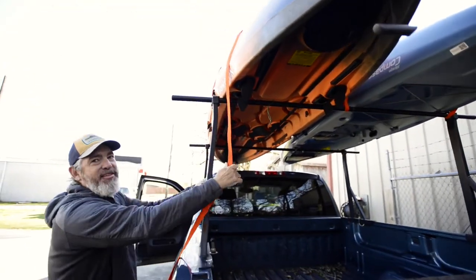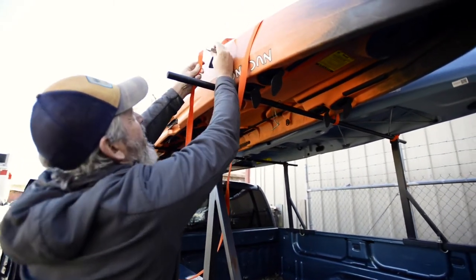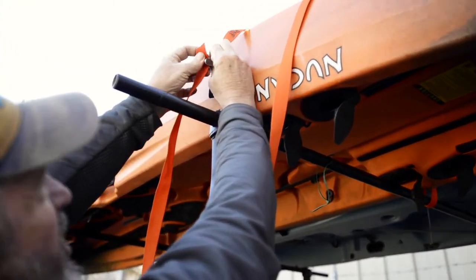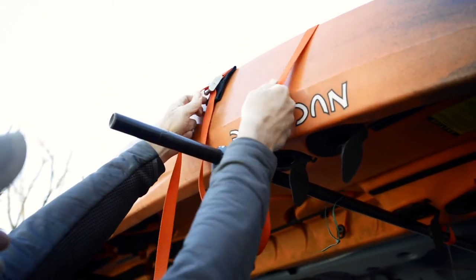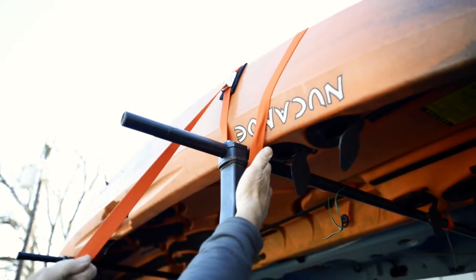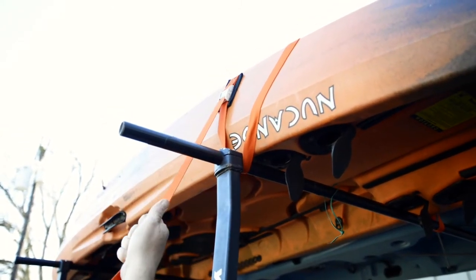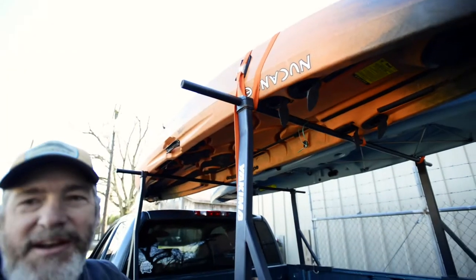After that, it's pretty simple. All we have to do is pass the strap through the buckle, pull it up a little bit. I'm going to adjust the strap up to a spot where it's easy. Notice that I went inside the foot, pulled down, and now your boat is secure and ready to go.